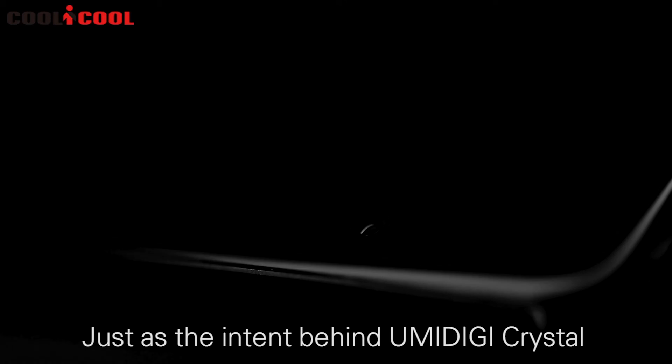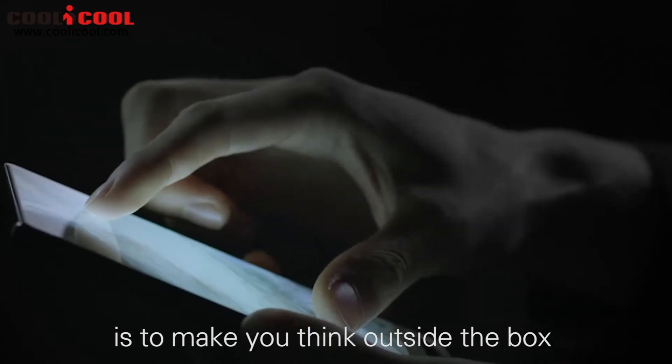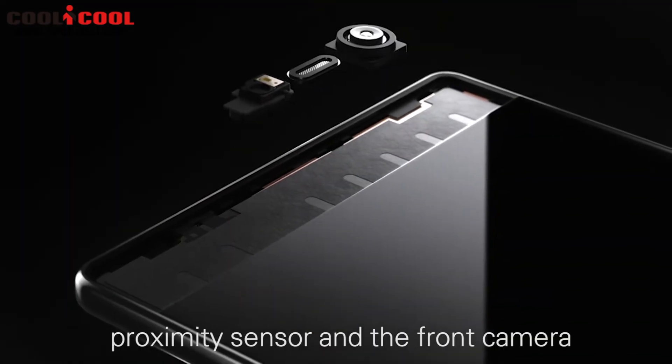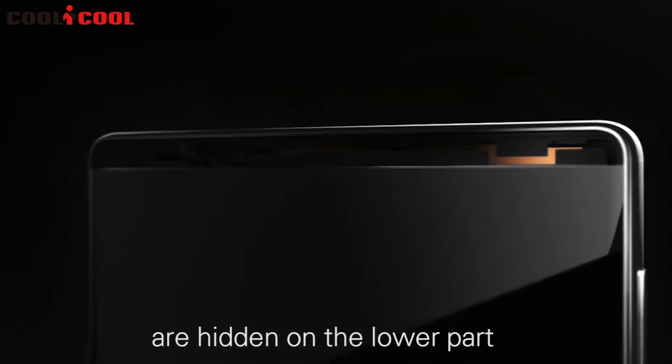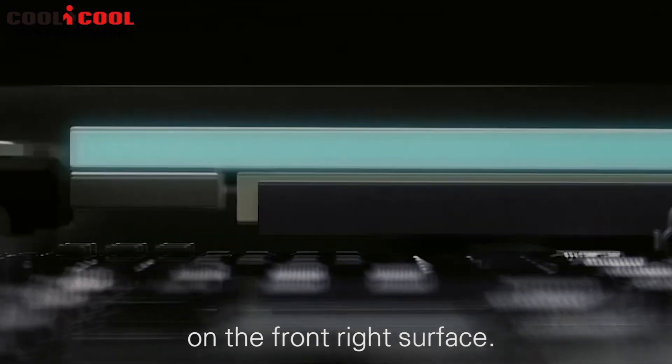The moment you open the box, we want you to have a mind-blowing experience, just as the intent behind UMIDIGI Crystal is to make you think outside the box. The speaker, proximity sensor, and the front camera are hidden on the lower part of the front right surface. An additional breathing line was added on the front as well, to serve as the entrance of the magic box.